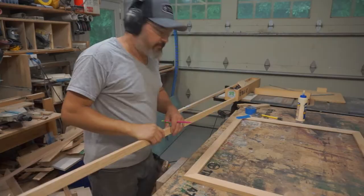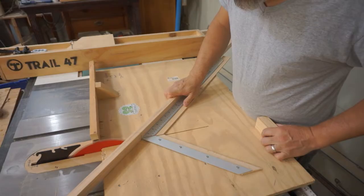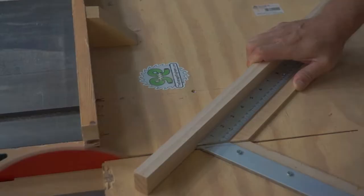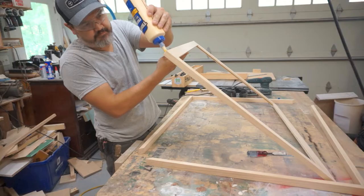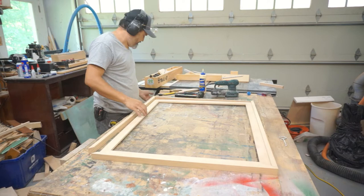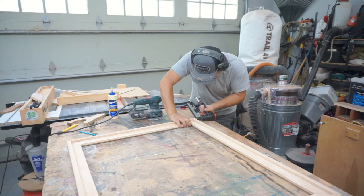I always like to square up my corners to make sure my diagonals are the same. This type of frame is easy to make but looks really good — you're putting a frame on the outside of the frame at a different height, so it kind of makes it look like a shadow box effect. Instead of measuring on the outside like you did for the internal frame, you're measuring the internal miter, and that's how you get your measurement.